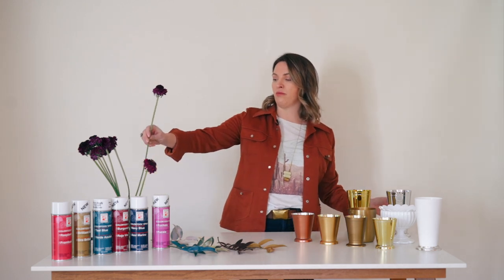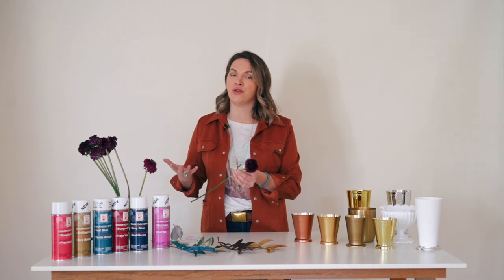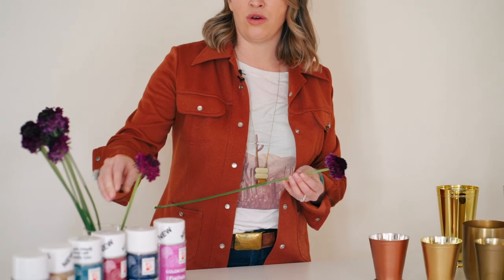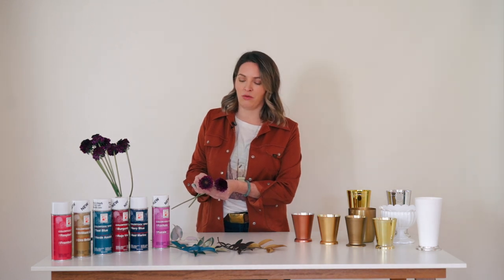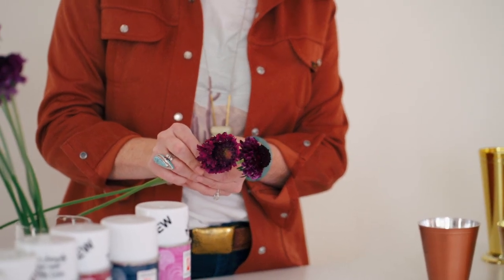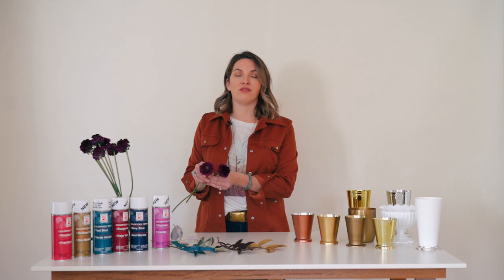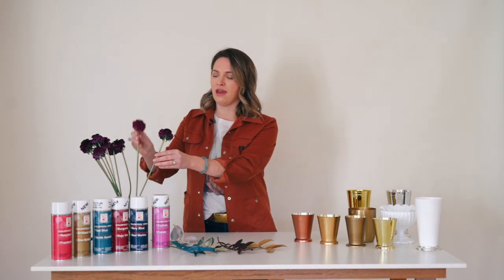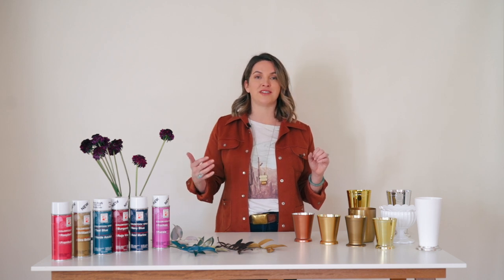For instance, I got these scabiosa in and I wanted more of a raspberry tone, but they came in pulling a little bit more violet. So I used Raspberry Design Master to pull them in that direction I wanted. It's really important to read our product pages because I'm always upfront about flowers that have more variation. Filler flowers, roses, and carnations are going to be a lot more consistent than peonies, ranunculus, and scabiosa — those can have shade variations. So it's always good to have a can if you know that shade variation is going to upset you.